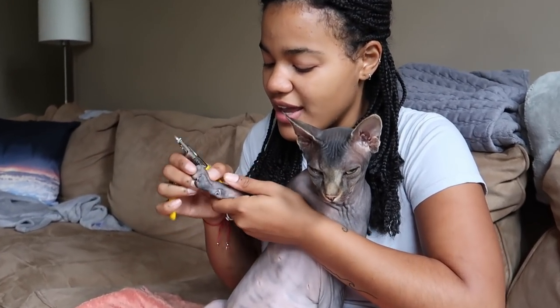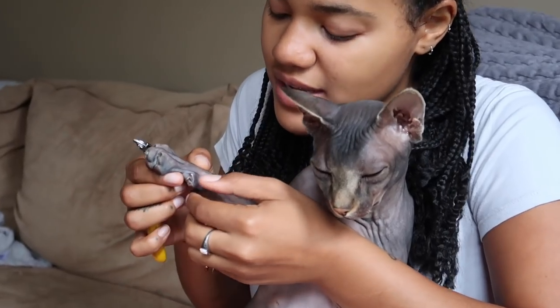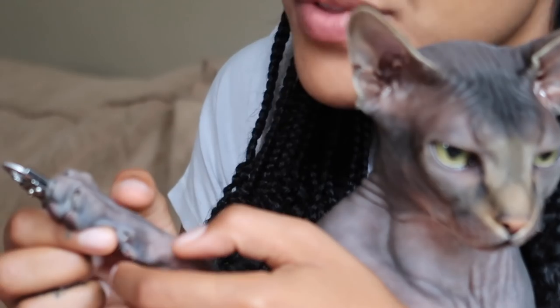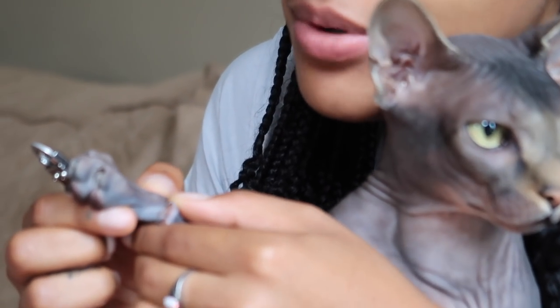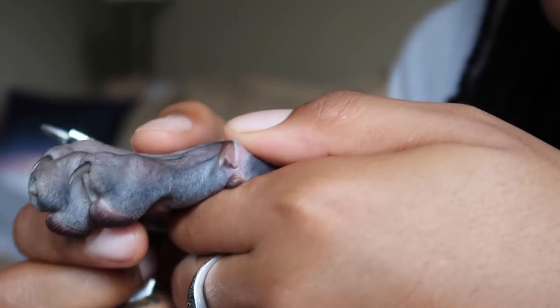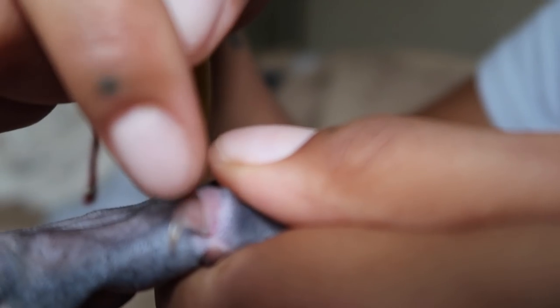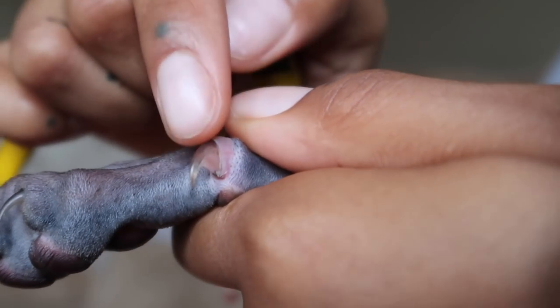Make sure your hand is over his chest so he can't really escape, because it's dangerous if you're trying to cut while he's trying to get away. Then grab his paw — the nails are usually not completely out, so you'll want to push back the skin so you can see the full nail. You don't want to try to cut it like that; pull the skin back so you can see the entire nail and where it starts to turn pink inside.